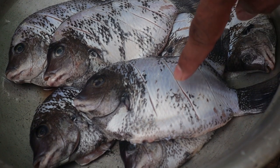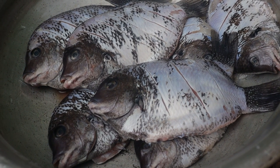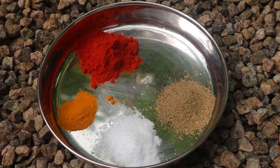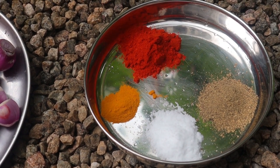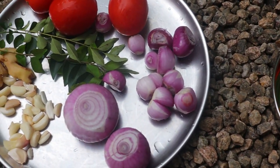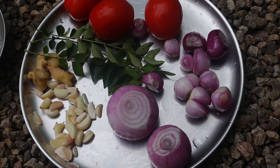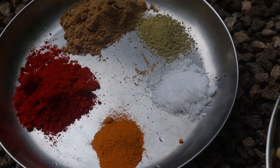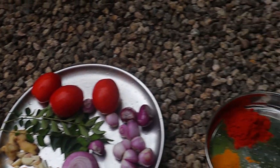Now we have our fish cleaned and scaled. I have added some slits in it for the masala to be absorbed well into the meat. We have two parts for the spices: one for frying and another for making a paste. For the frying mix we use chili powder, coriander powder, salt, turmeric, and a little bit of vinegar. For the paste we will need tomato, shallot, red onions, ginger, garlic, curry leaves, and spices — coriander powder, fennel seeds powder, salt, turmeric, and chili powder.